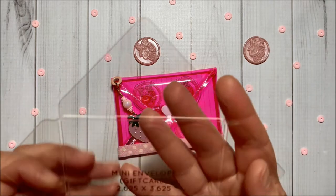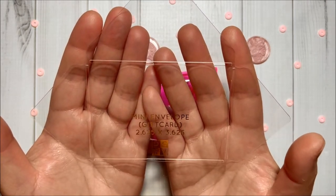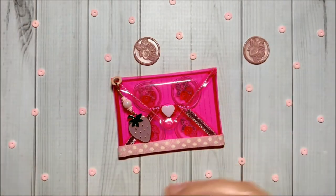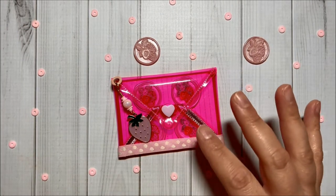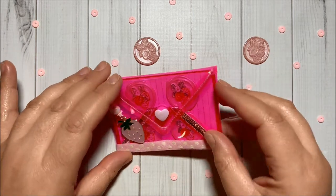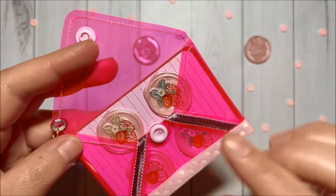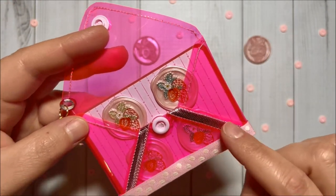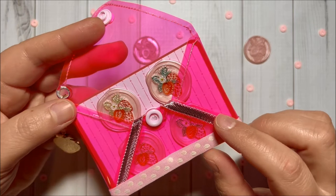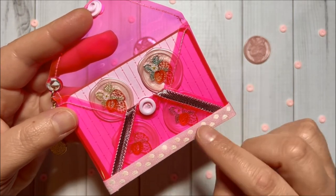I used this mini envelope template from DCWV to trace and cut, and I did stitch around with pink thread. As you can see over here, this part I did cover with this ribbon from Michaels, and this one is also from Michaels.